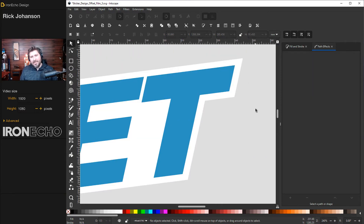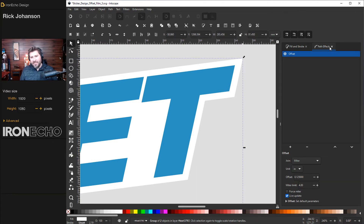Before we move on, let me show what I mean by the different styles of offsets you can do with the Path Effects function. With the offset selected, under Join it's set to Miter — like a miter joint, nice and sharp. It can go back to Rounded like we had before. There's also Beveled, which looks like a collegiate text font. Let's go with Rounded since I think that's more common in real-world sticker designs.